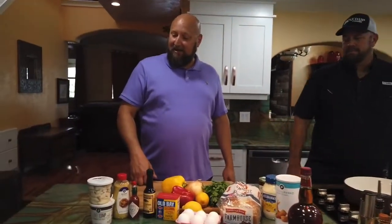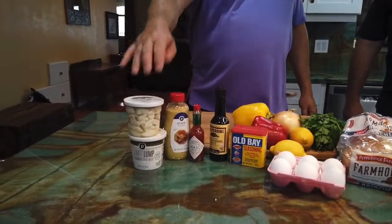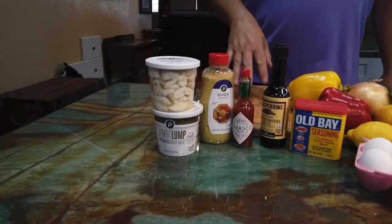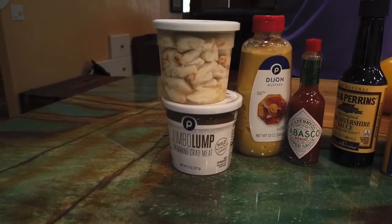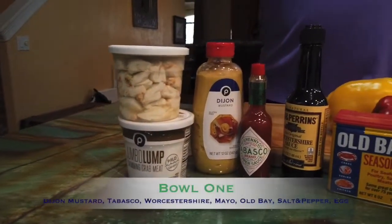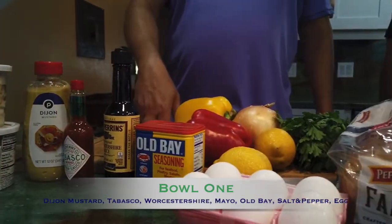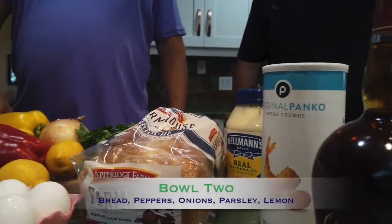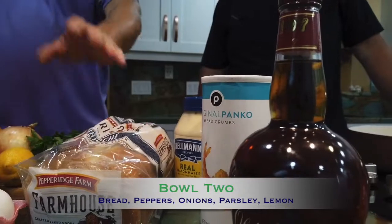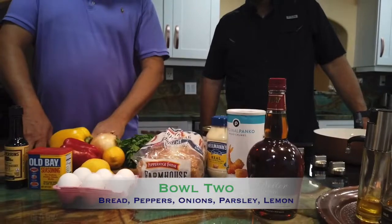Really quick, I'll run through the ingredients and then we'll get to work. Of course the main ingredient is jumbo lump. I like to use as much crab meat as we can — I don't use a lot of bread in my crab cakes. I basically separate the ingredients into two bowls. The wet bowl has Dijon mustard, a little bit of Tabasco, Worcestershire, mayo, and of course seasonings: Old Bay, salt and pepper, and some egg. In the dry bowl, I do a little bit of bread, peppers, onions, parsley, and of course some fresh lemon.